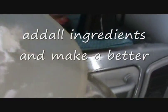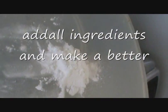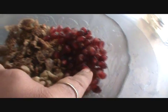Add 1.5 cup of milk. Add the clarified butter. Add a few pomegranate seeds.